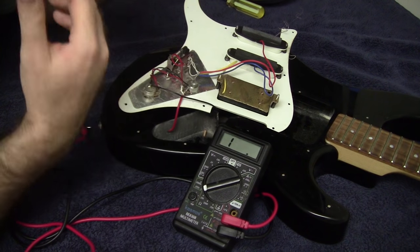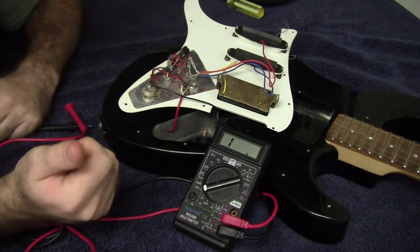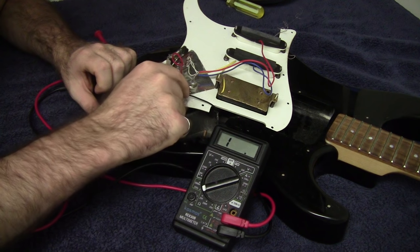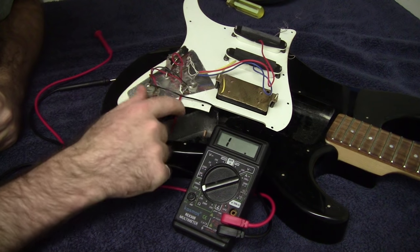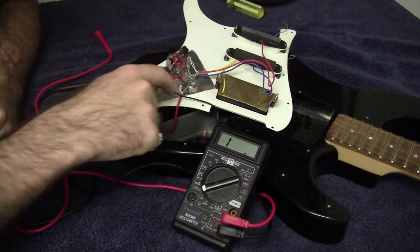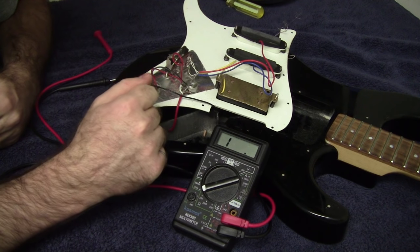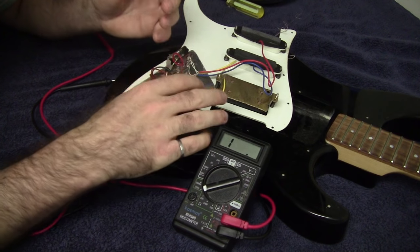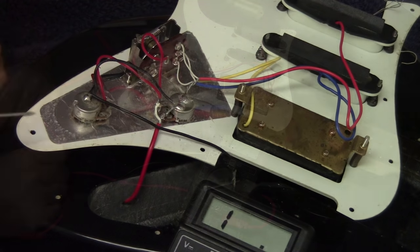Even though I'm pretty sure what my problem is, I'll walk through the other troubleshooting steps in case your problem wasn't as obvious. The way this guitar is wired: the jack goes through the body and connects up to the volume knob potentiometer. Two wires come out of there — one goes over to a black wire that daisy-chains to all the other components, which is your ground circuit, and a non-ground wire that carries the signal toward the pickups.